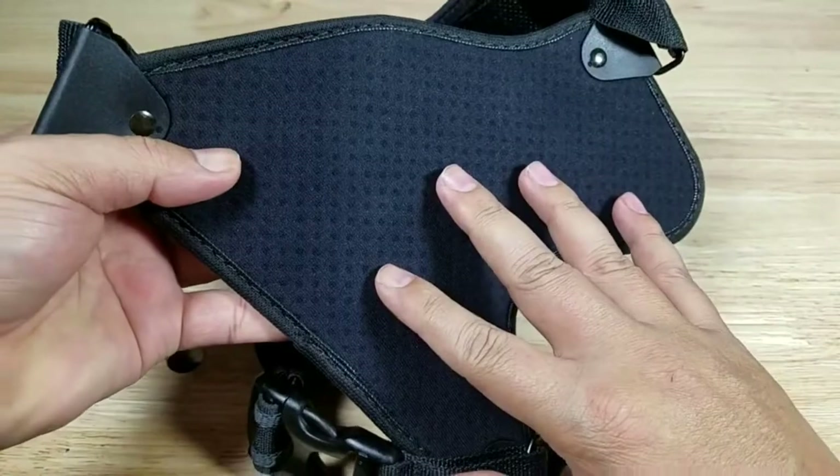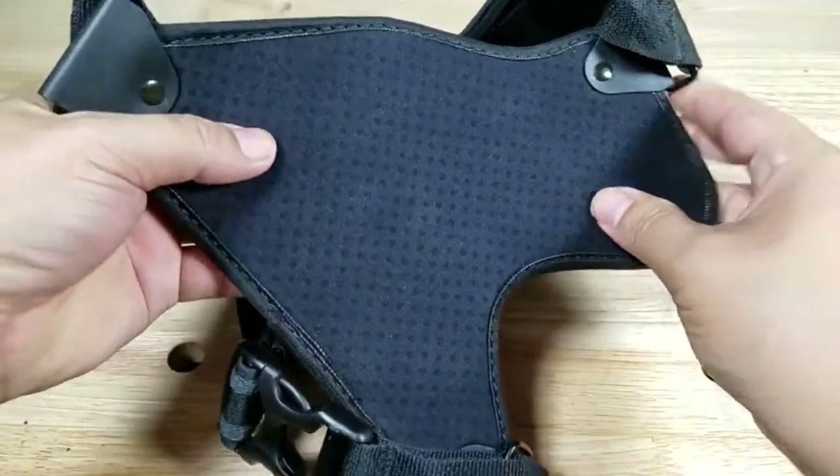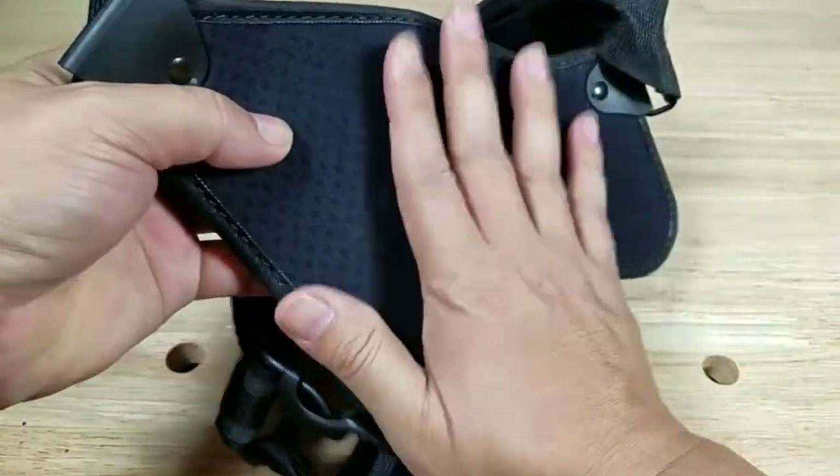There's a nice neoprene backing here, and this is important because neoprene is extremely breathable. It's going to help wick away moisture and should really keep you dry when this is against your chest.